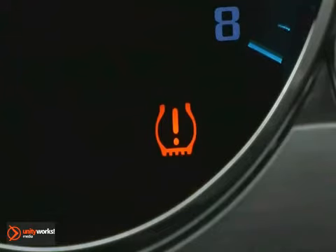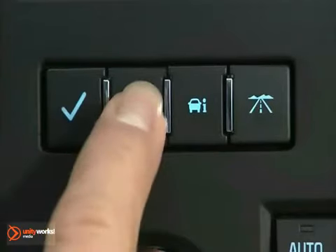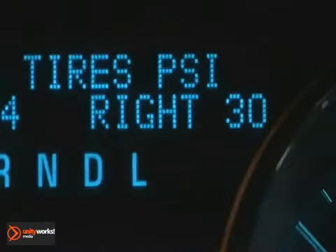The tire pressure monitoring system warning light alerts you to a loss in pressure in one of the vehicle's tires. Press the vehicle information button and scroll to front tires or rear tires in the driver information center. The pressure for each tire can be viewed in the DIC.